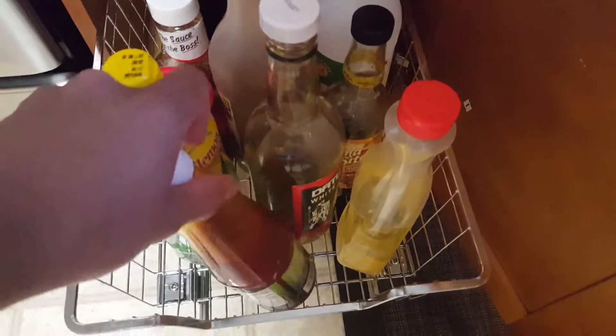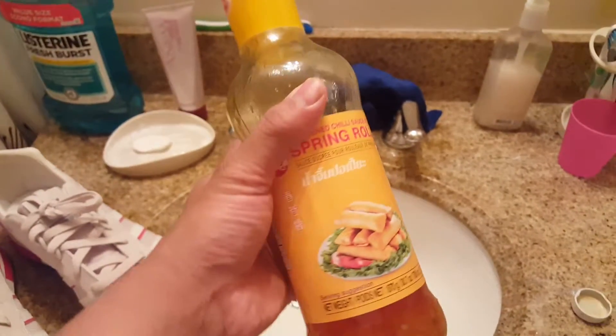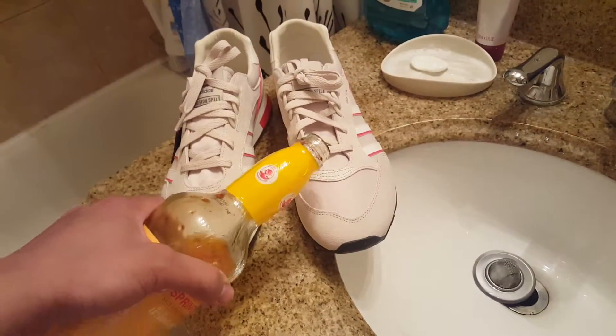What should I use to test it? Ketchup? Lemon? Soy sauce? Barbecue sauce? Oh, what is this — sweet and chili sauce for spring rolls! Alright, let's go use this one. Fingers crossed, hopefully it works and my sneakers don't get ruined.